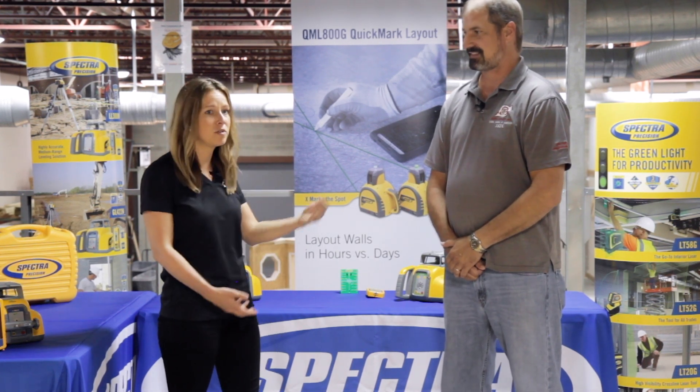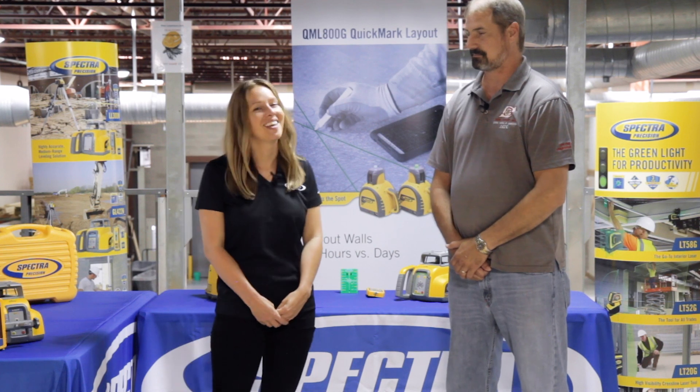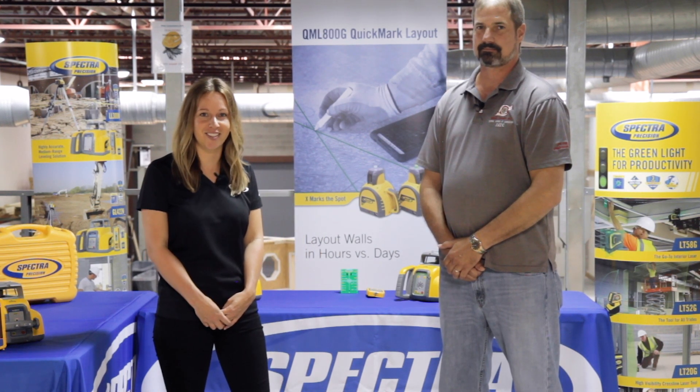That's awesome. Thank you so much for sharing with us today. Thanks for having me. For more information, visit us online at spectralasers.com.